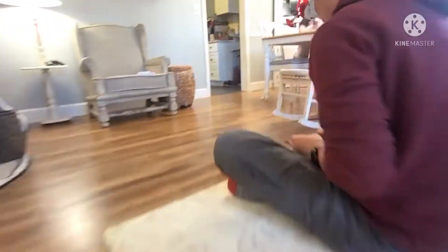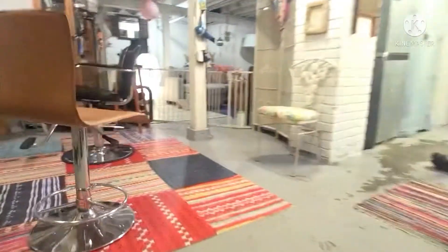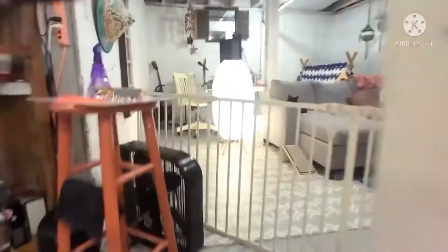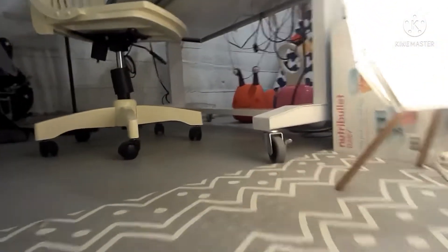Not bad, right? Not bad. All right, let's check out the basement — oh, there's my wife. Here's my office. And getting some precise movements here.